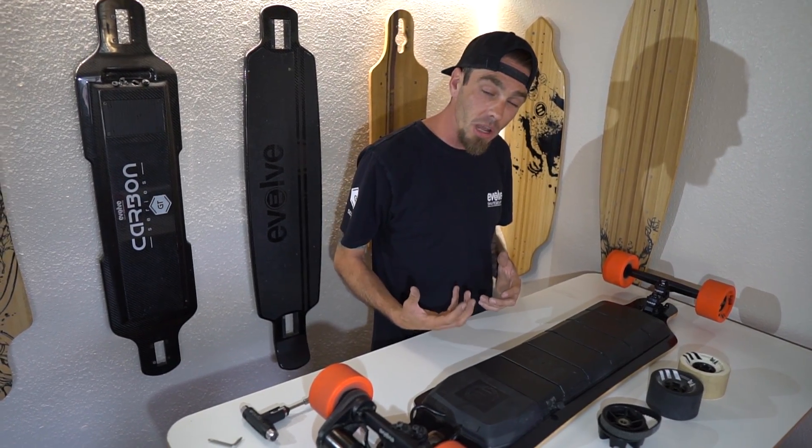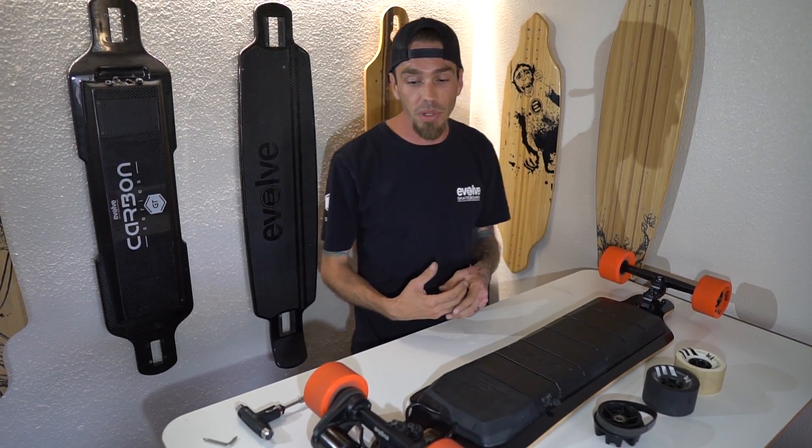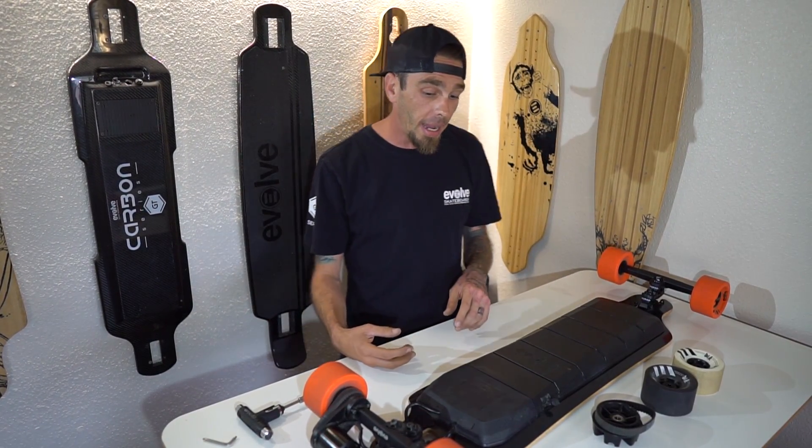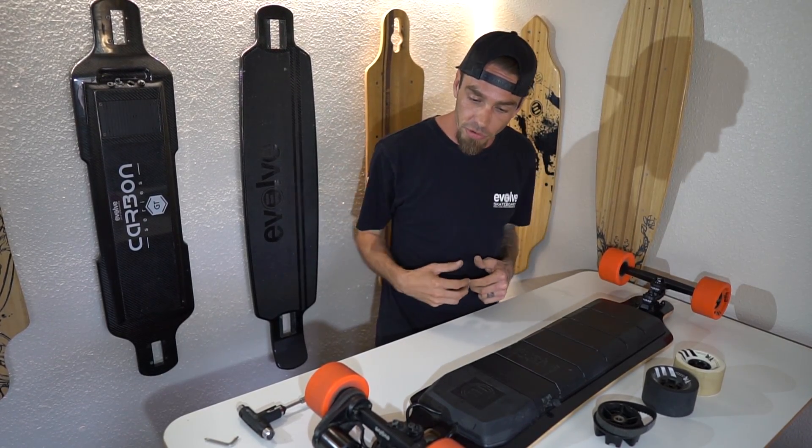The last thing I'm going to talk about is the remote. The remote has a lot of cool features with it — it is Bluetooth. Let me get rid of all this stuff and then we'll go over the remote real quick.